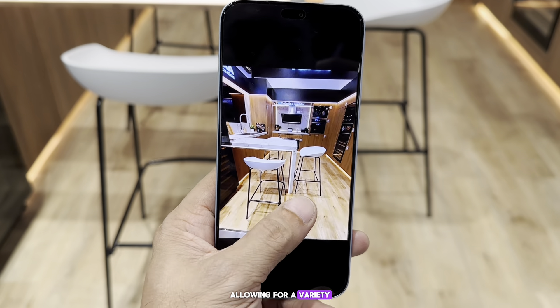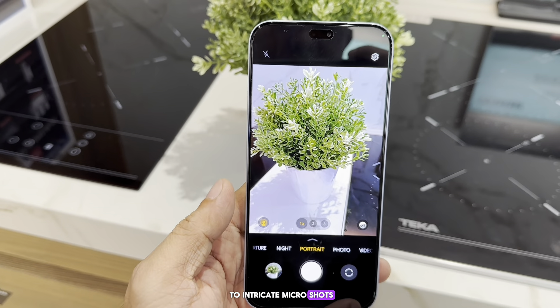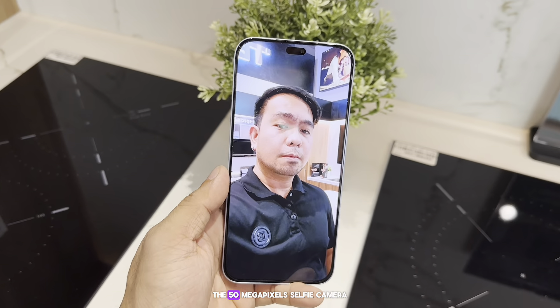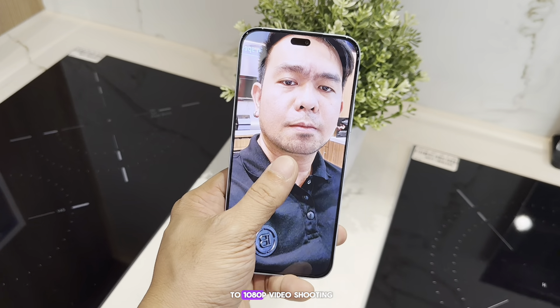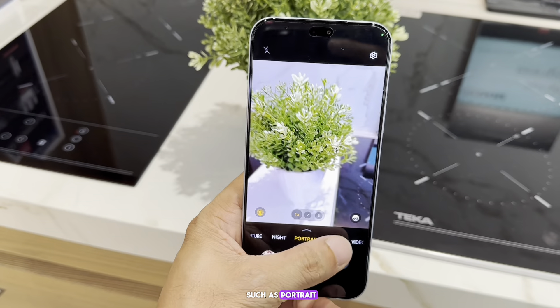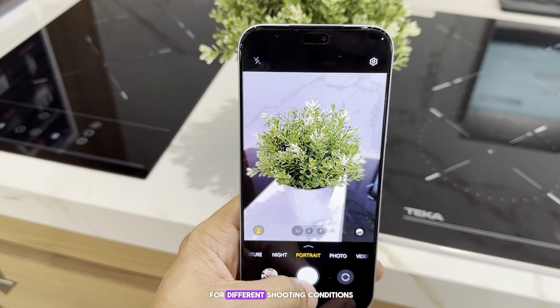This allows for a variety of shooting modes, from ultra-wide landscapes to intricate macro shots — the Honor 200 Light's camera versatility is impressive. The 50-megapixel selfie camera is designed for crisp and clear self-portraits. It also supports up to 1080p video shooting and features various modes such as portrait, night, time-lapse, and multi-video, enhancing its versatility for different shooting conditions and user preferences.